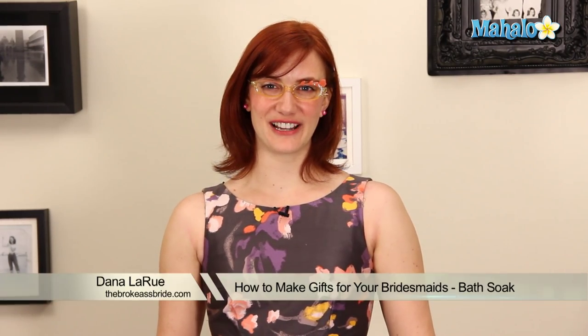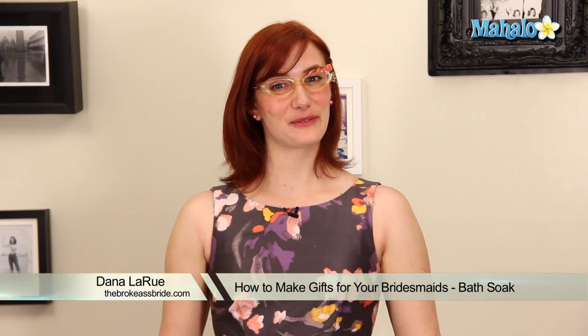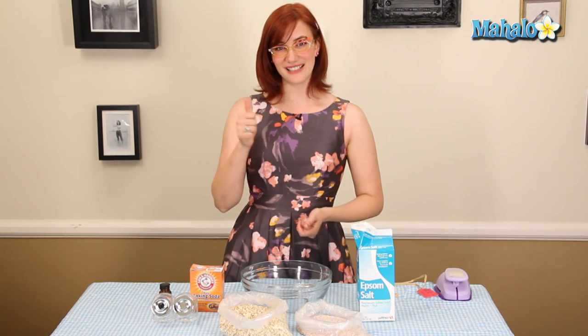Hi, I'm Dana from TheBrokeAssBride.com, and I'm here to talk to you today about my favorite aspect of weddings — baths. I'm going to teach you how to make a bath soak that you can either use for yourself during the most stressful parts of your wedding planning, or give as a gift to your bridesmaids, shower guests, or anybody in your life. And it's the easiest thing you could make — very likely you already have the ingredients in your kitchen, which also means it's broke ass.